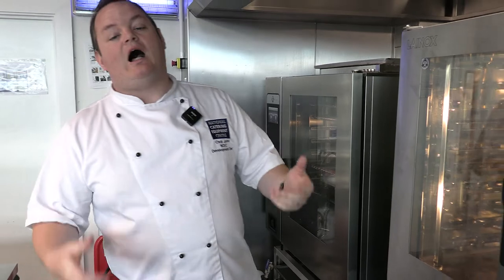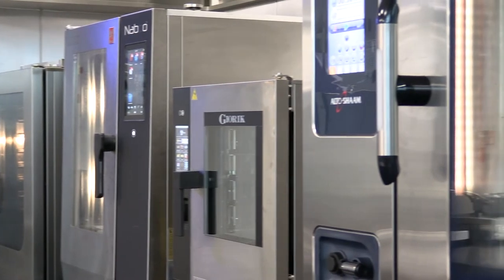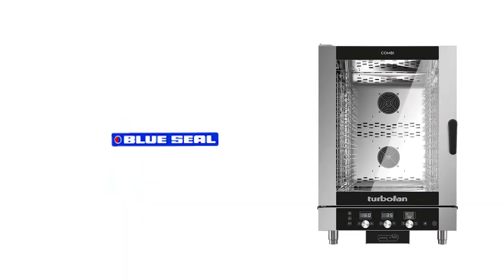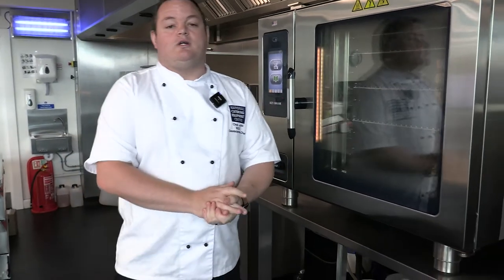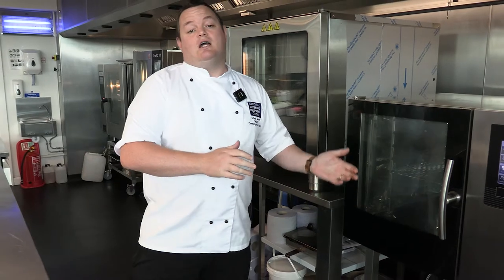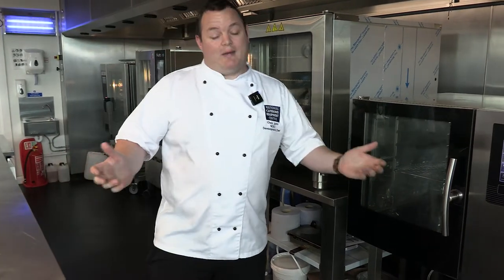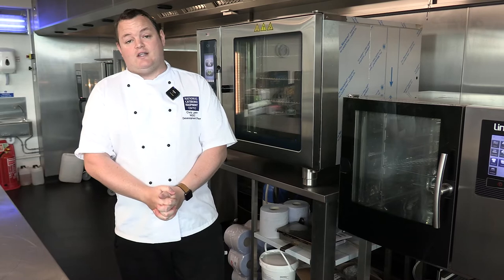That concludes the quick overview of the combi ovens we've got here at the NCEC. There are others on the market we haven't shown — these are just the examples in the cook line. We've also got ovens from Hobart and Turbo Chef or Blue Seal, as well as brands like Rational and Combi-Thermic. It's always worth giving us a call if you've got any questions, want to look at other combi ovens, or just want to get hands on and understand the difference between entry-level and higher-end models and why the price difference is there. Contact us at chef.ncec.co.uk.